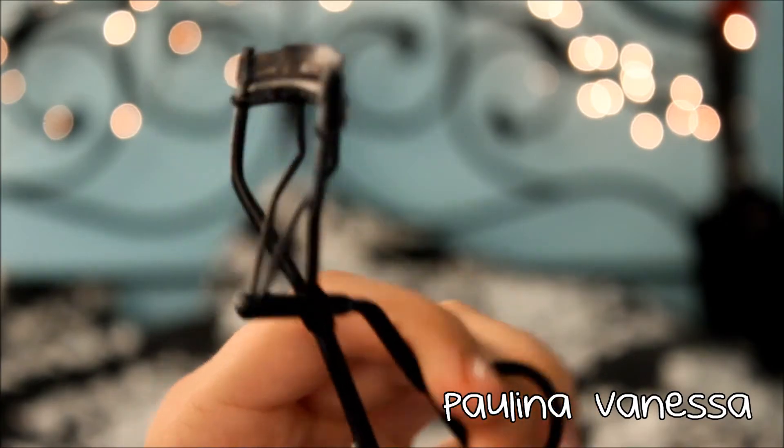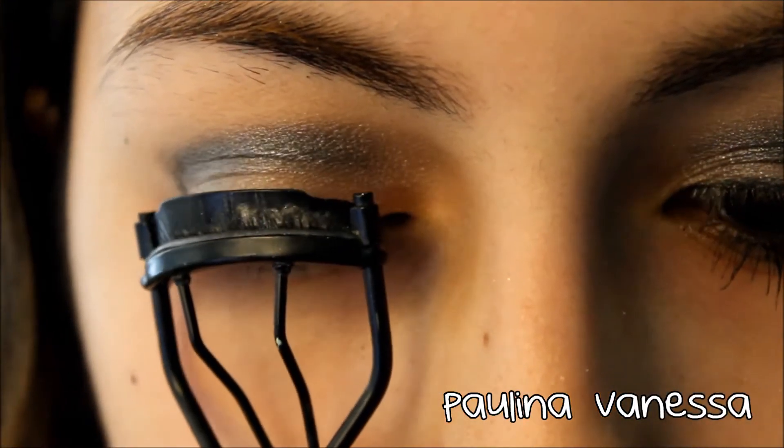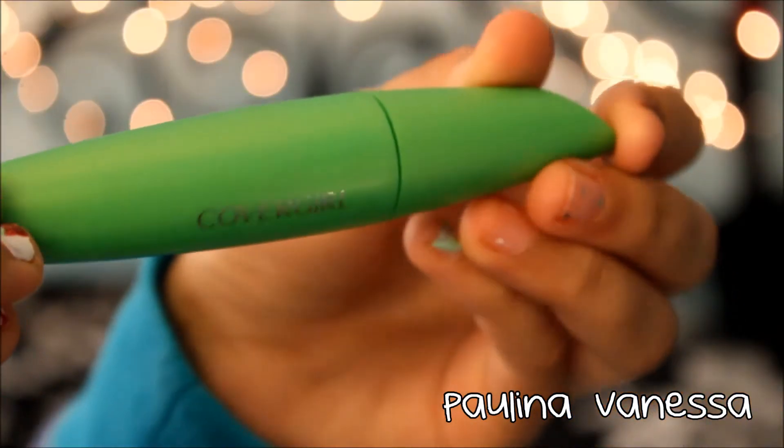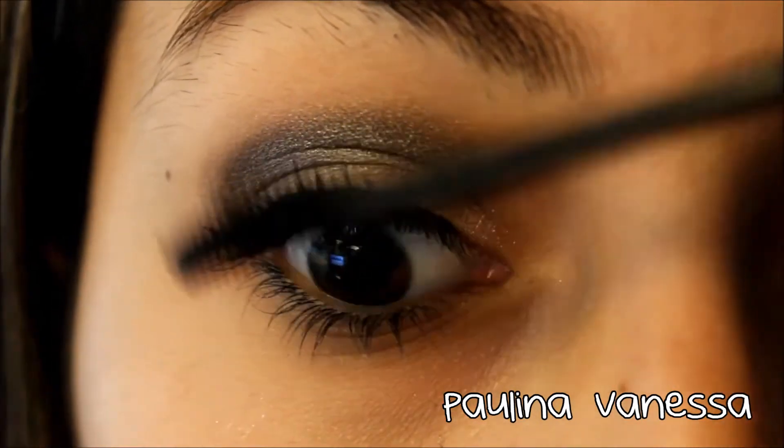Next I'm going to be curling my lashes — this eyelash curler is just from Forever 21. And I'm taking the Covergirl Clump Crush; this mascara is amazing, this was the first time I tried it. I'm just putting a couple coats of that on.